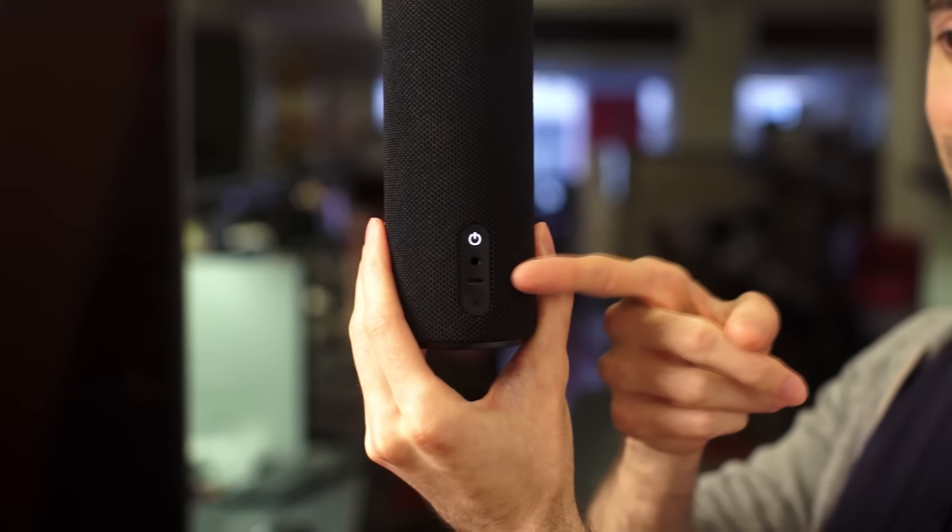As far as audio quality goes, the Tap sounds better than the tiny Echo Dot, but not as rich as the original Echo. Low-end is more apparent than on the Echo Dot, but you'll encounter some distortion if you push the volume higher. Unless you want Alexa on the go, you'll get better performance for the price with a dedicated Bluetooth speaker.